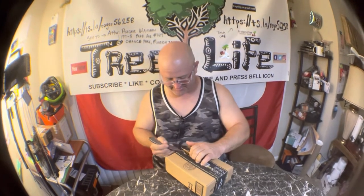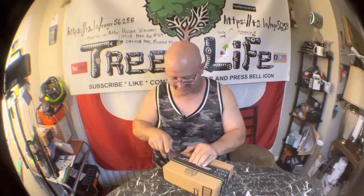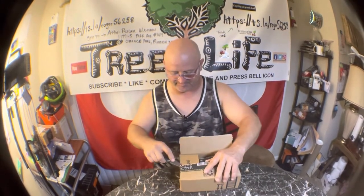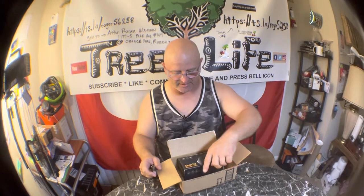Got this off Amazon — I thought it might be cool because I'm always struggling trying to film with my camera and I usually don't have my hands free. I'm not taking really long videos, so I figured why not try it out. It wasn't very expensive.